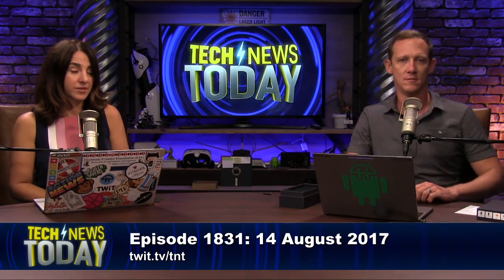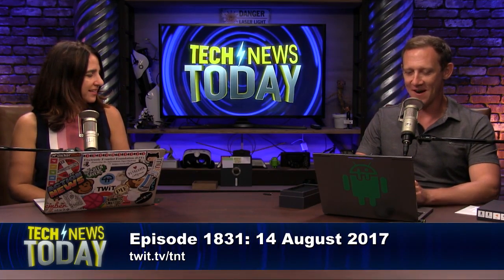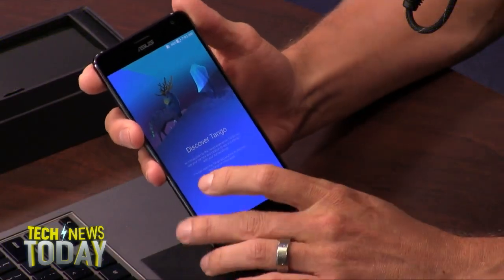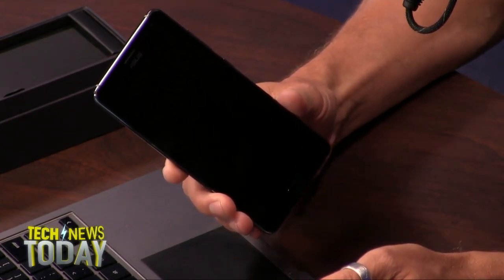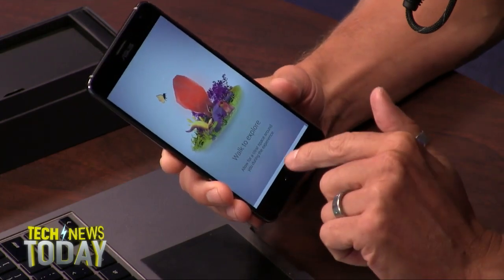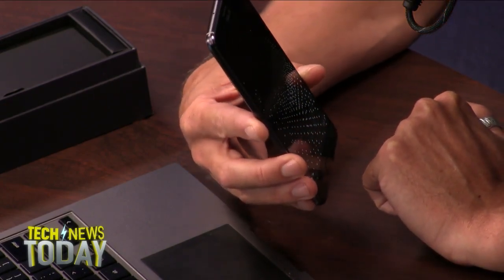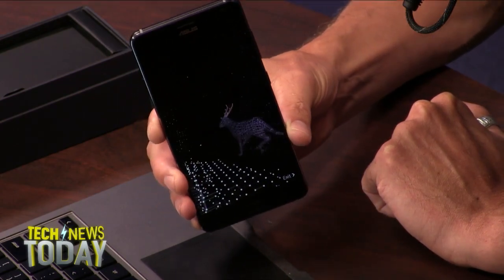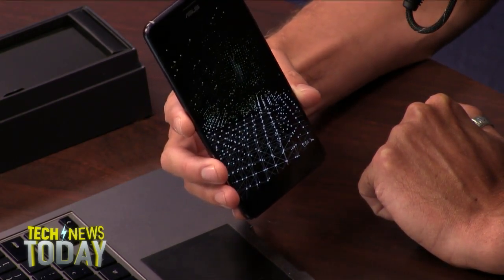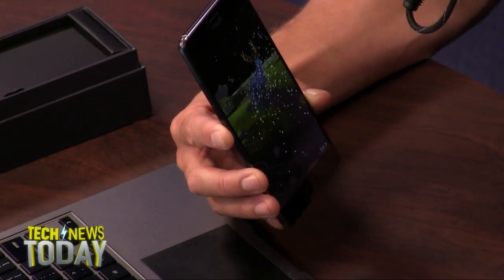I just installed and launched this — it's for real, straight out of the box. There's a Tango app that says 'Discover Tango' and 'Walk to Explore.' It's mapping me now. As I move it around, it draws more pieces of the space, detecting everything. There's our unicorn with two horns. Once you have enough of the space mapped, it realizes the space and gives you the experience. There's a Snapdragon 821 processor inside running all of this.